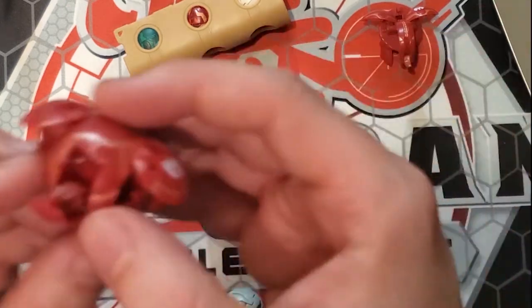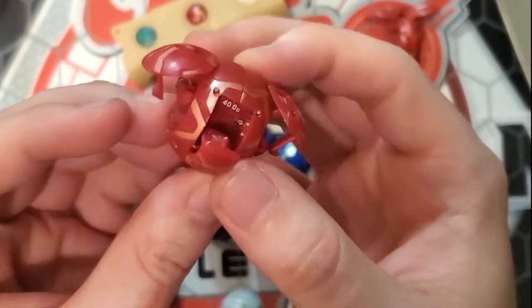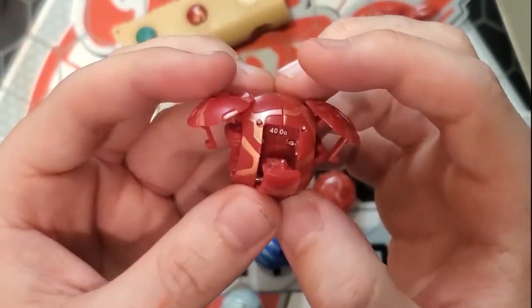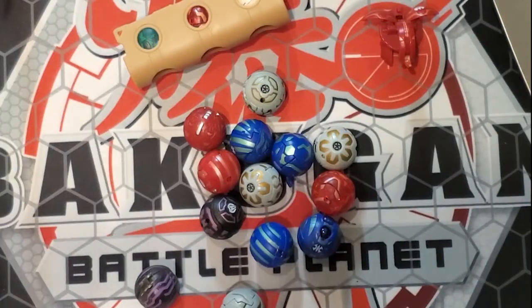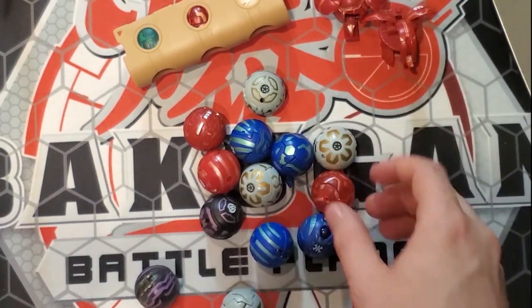Next we have a Pyrus B1 Saurus. Super happy to have this one — I did have this one as a kid. It's amazing to see him again looking absolutely beautiful. Such simplistic designs, and the small Bakugan is just really, really nice. I'm going to run through all the Pyrus ones first because those are my babies.